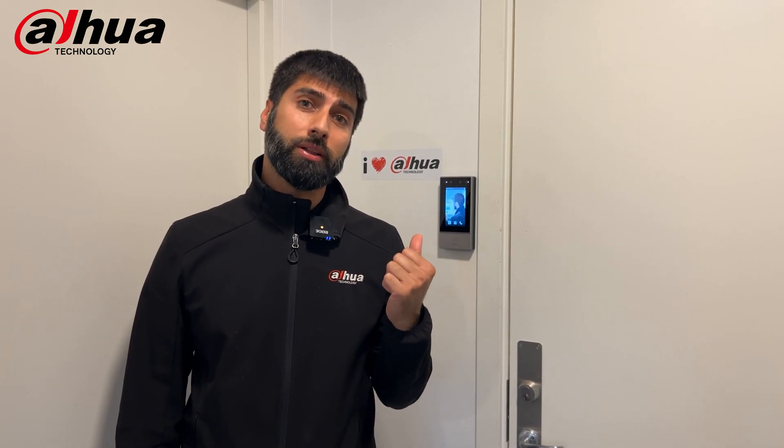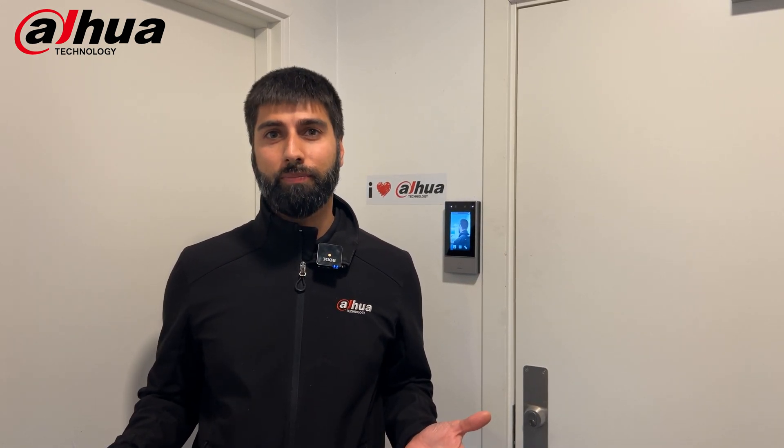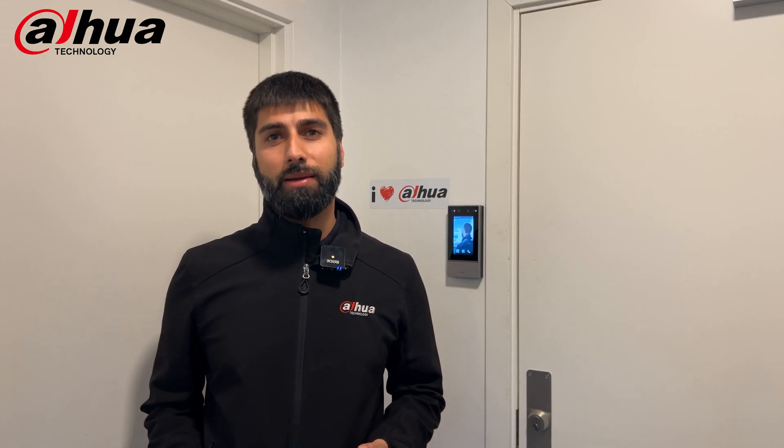So there you go, that's how good the system works. If you decide to try out this product and find any way to cheat it, please let me know, because I really tried everything. All right, see you next time. Take care.